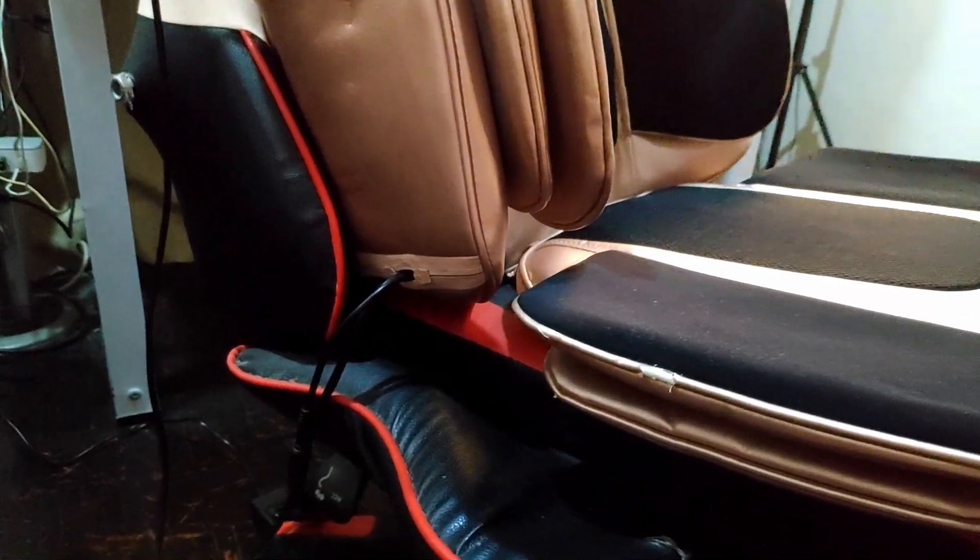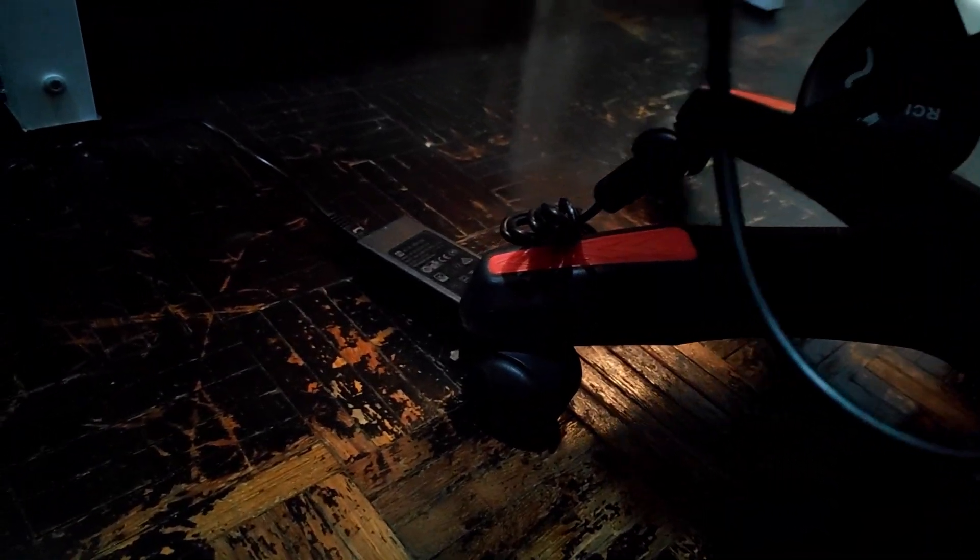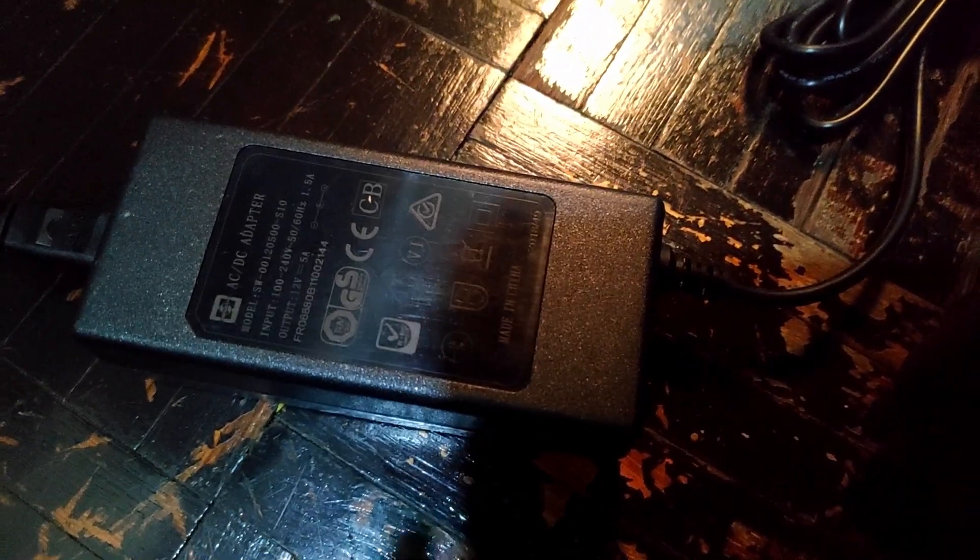There is a section for it to hold the remote control where you control the massage chair. It is not wireless. Over here, there is another one that connects to its power supply. Right down here you can see what power it uses. This is the head of it — all you need to do is just plug in right here and you're good to go.